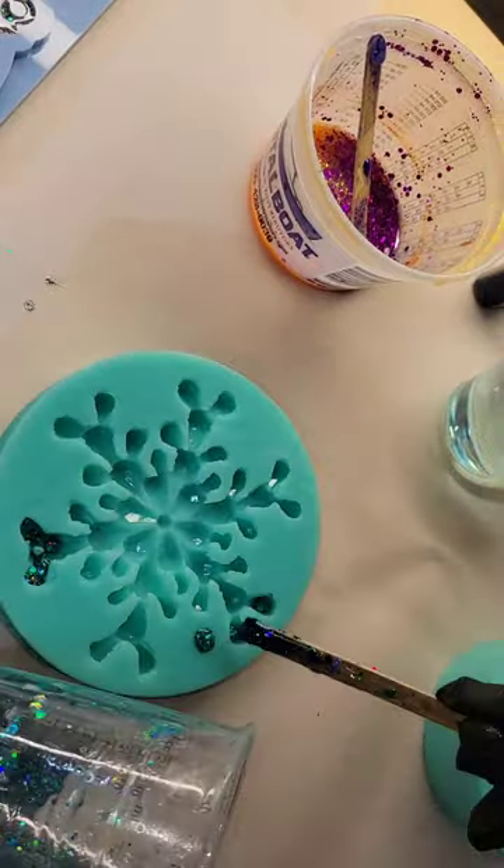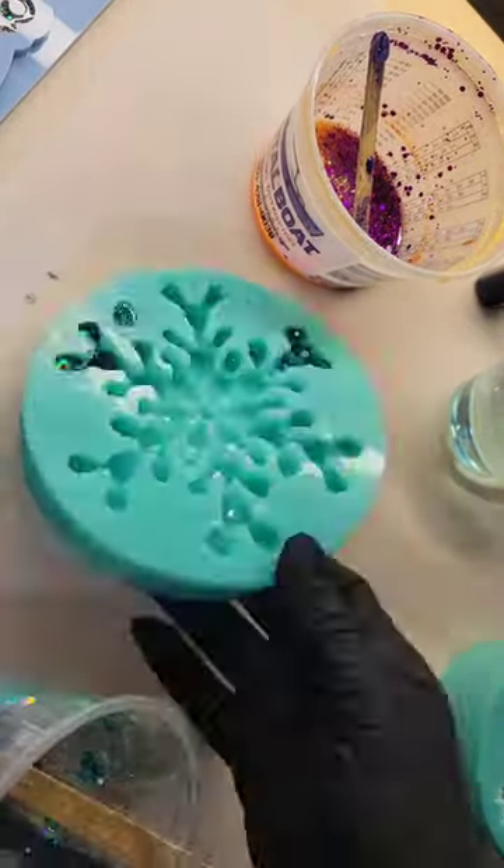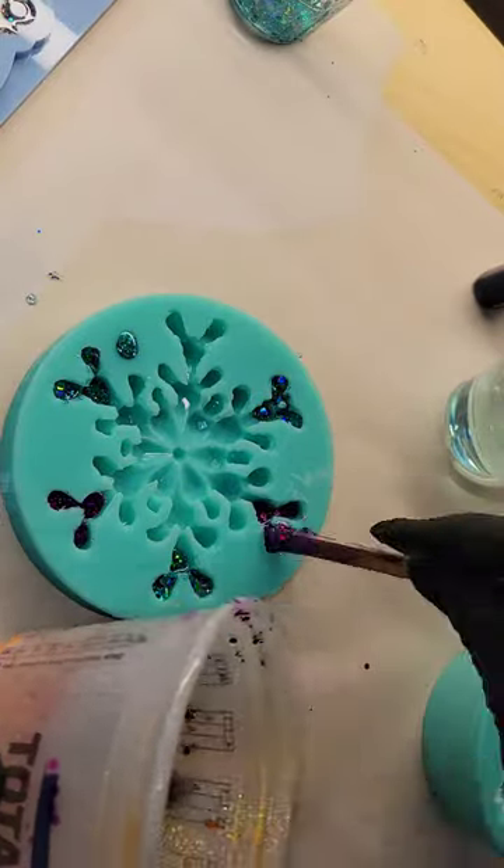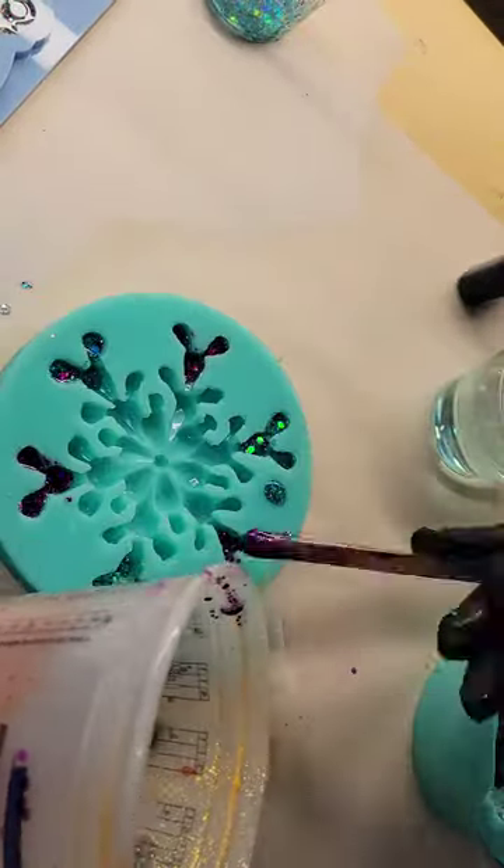Let's try out the resin snowflake mold that I made a few posts back. If you haven't seen that video, definitely go check it out — I show you step-by-step how to make your own molds. I actually made this mold from a resin snowflake that I had.